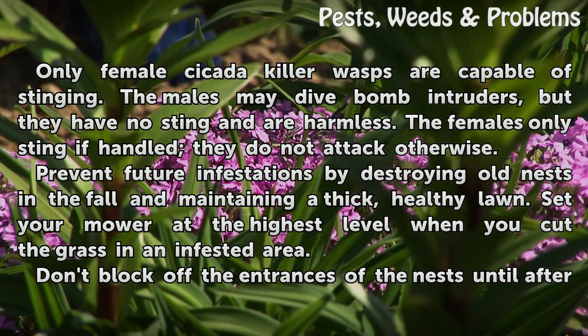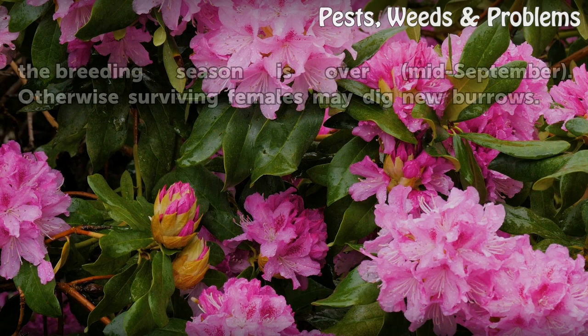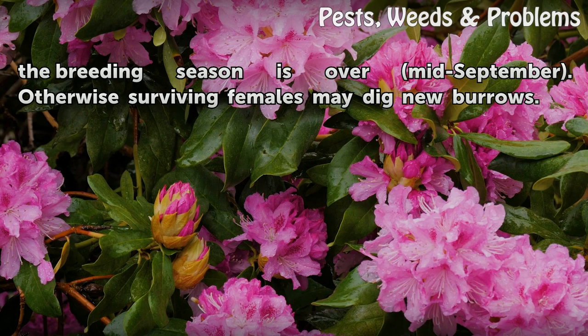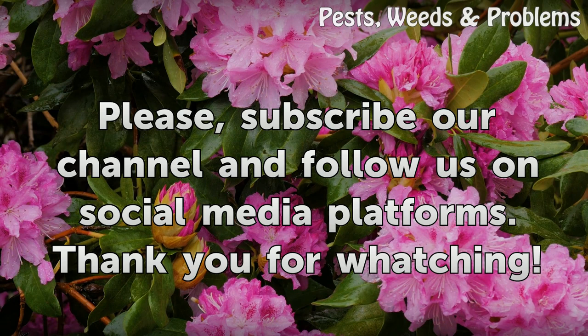Only female cicada killer wasps are capable of stinging. The males may dive-bomb intruders, but they have no sting and are harmless. The females only sting if handled; they do not attack otherwise. Prevent future infestations by destroying old nests in the fall and maintaining a thick, healthy lawn. Set your mower at the highest level when cutting grass in an infested area. Don't block off the entrances of the nests until after the breeding season is over in mid-September, as surviving females may dig new burrows.